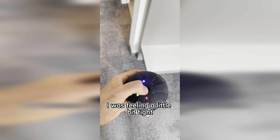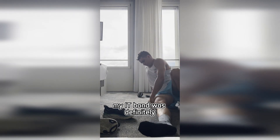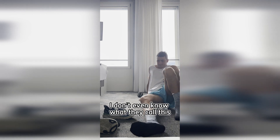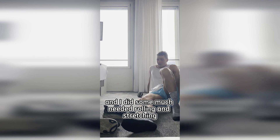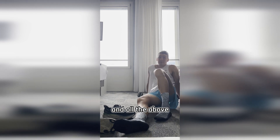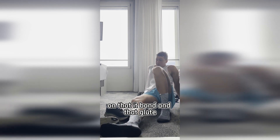I was feeling a little bit tight — my IT band was definitely not the happiest it's ever been. So I got out the little rumble ball, I guess you could call it, and did some much-needed rolling and stretching on that IT band and glute.